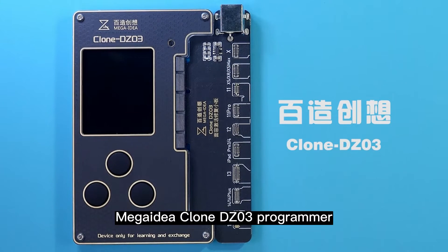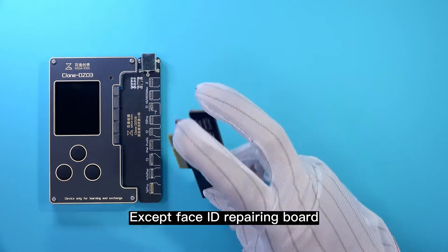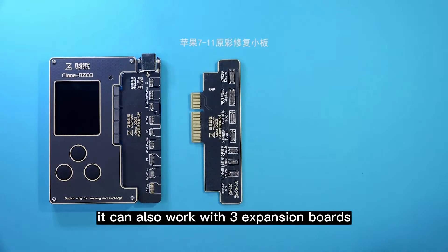Mega IDEA Clone DZ03 Programmer. Except the IDEA repairing board, it can also work with 3 expansion boards.